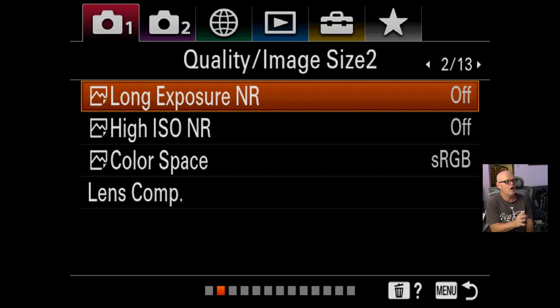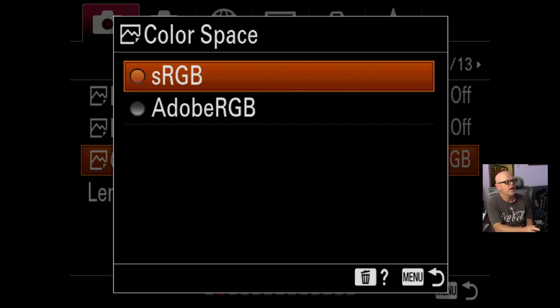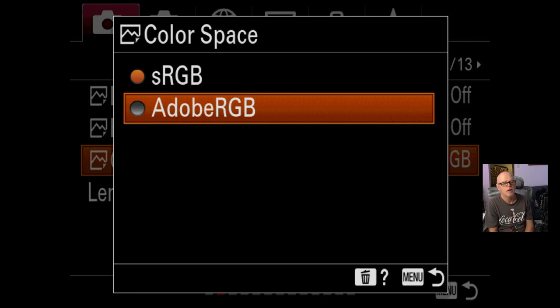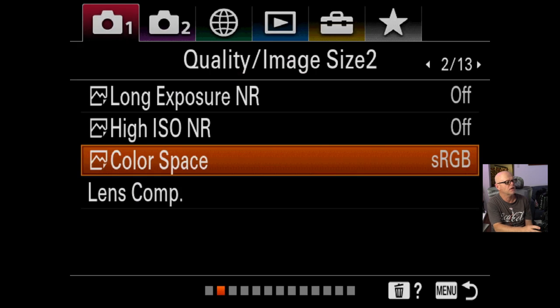Long exposure noise reduction I turn off. I don't want any noise reduction in camera at all — I prefer to do it in post where I've got full control. That includes high ISO noise reduction as well; you may vary from that if it works for you. Color space: my lab wants sRGB so I just leave it in sRGB. You could use Adobe RGB which is a much bigger color space, but due to the fact that I'm printing nearly all my work, I'm leaving it on sRGB.